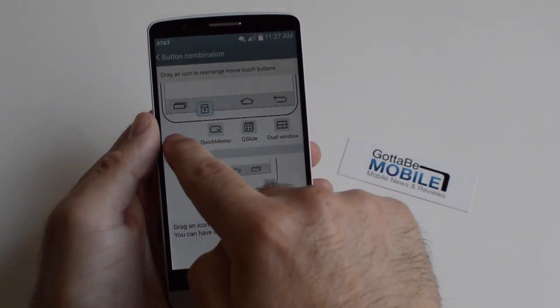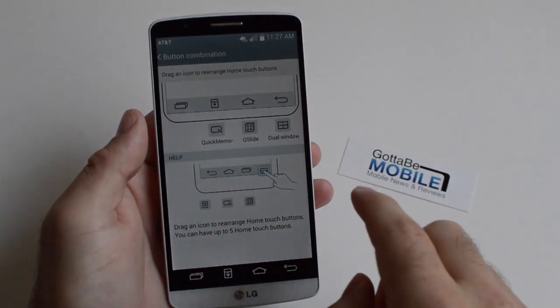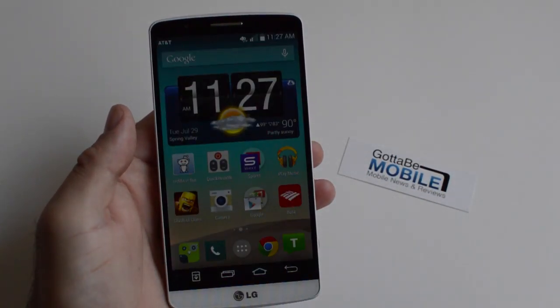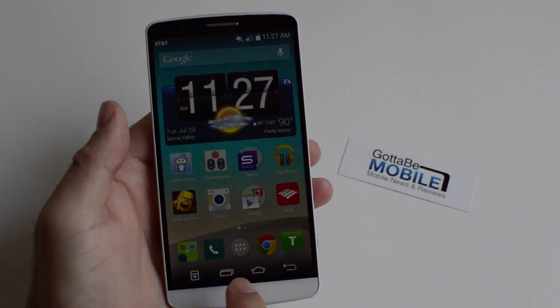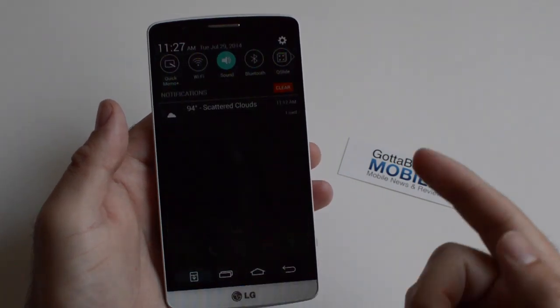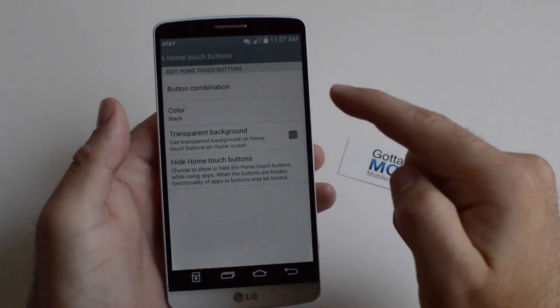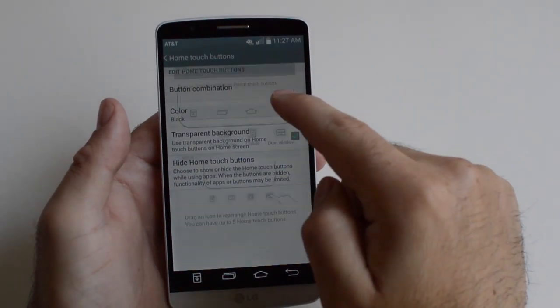So that's it — it's very simple and very easy. You just pull it down, pull it back up, add to it wherever you would like, then go ahead and hit Home, and there you have it. You now have your back, your home, multitasking, and that notification pull-down shade. It's very simple, very easy, and very quick to customize this any way you would like.